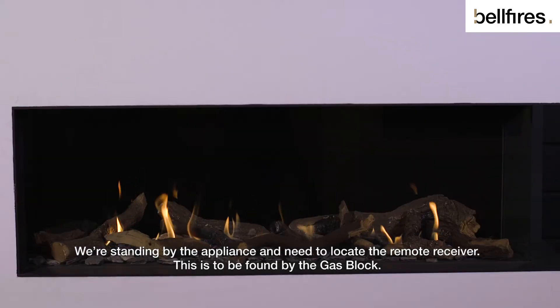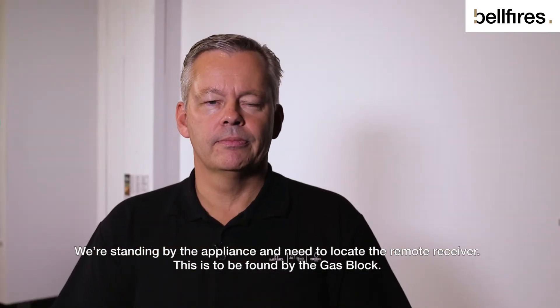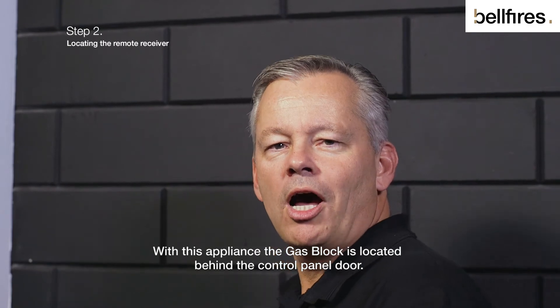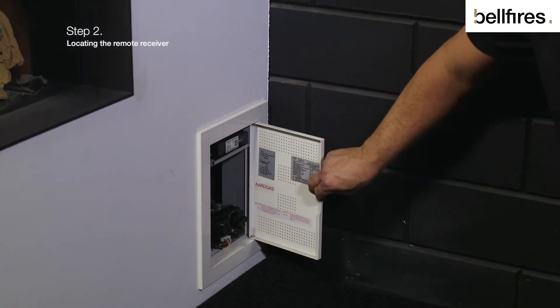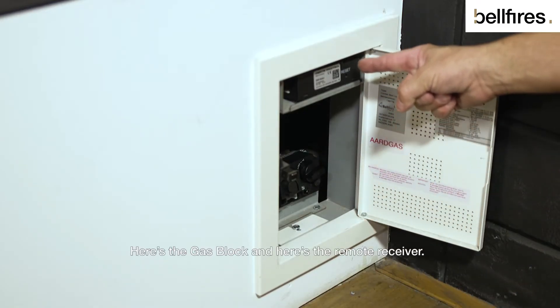We're standing by the appliance and need to locate the remote receiver. This is to be found by the gas block. With this appliance, the gas block is located behind the control panel door. Here's the gas block and here's the remote receiver.